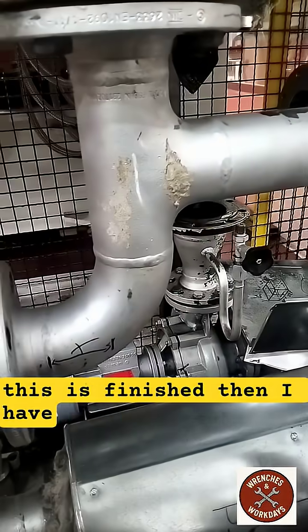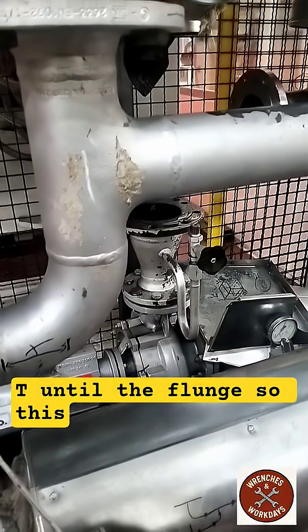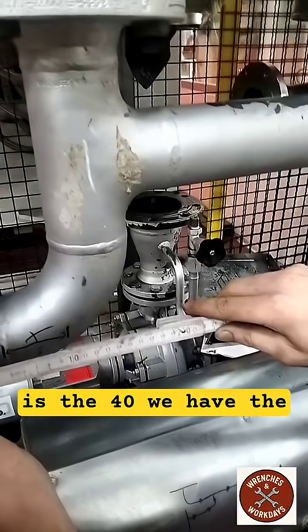Then I have to take the distance from the tail until the plunge. So this is 140 we have.